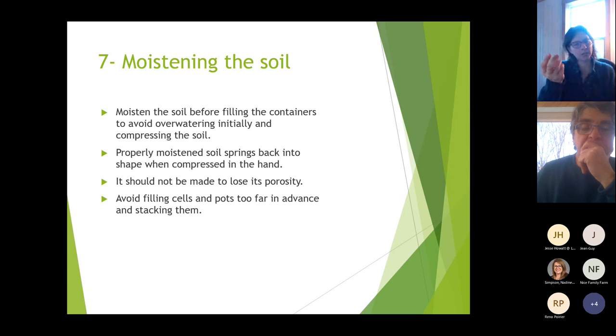The properly moistened soil should spring back when compressed in your hand. If it doesn't, it's too wet and you risk losing porosity — the first quality we're looking for in potting mix is porosity for good root development. Avoid filling cells and pots too far in advance. If you stack them, cross-stack them so they don't compress. You can fill them a day or two in advance.